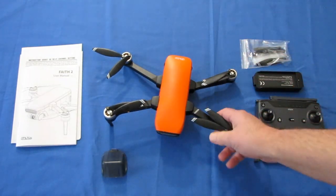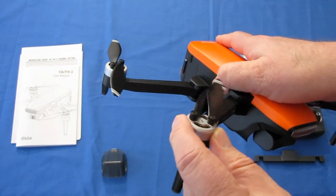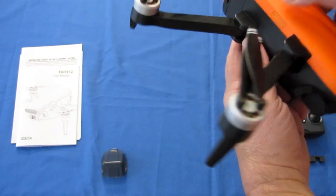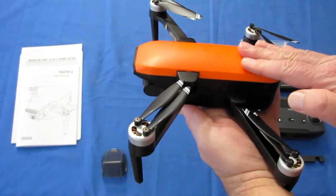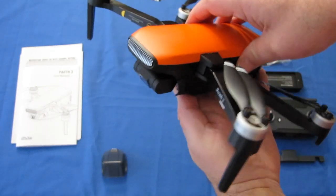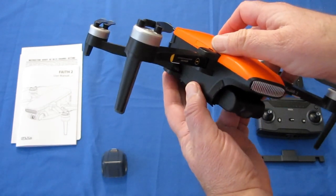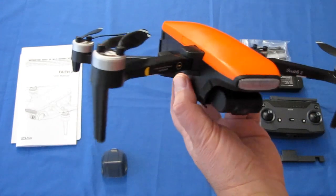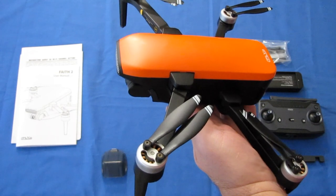Other things about this drone: it does have brushless motors for improved durability and longevity compared to a brushed motor drone. It also is a GPS drone with GPS and GLONASS for improved accuracy. It also has automatic return to home and landing on command, on loss of signal, and on low voltage. I did mention it has five kilometer range — five kilometer control and FPV range.